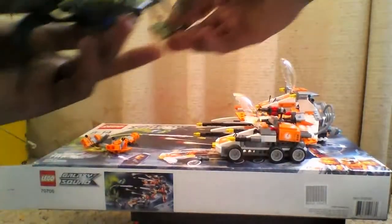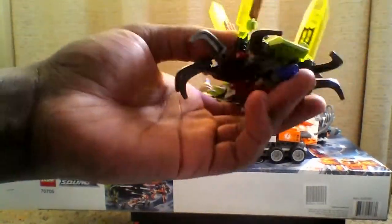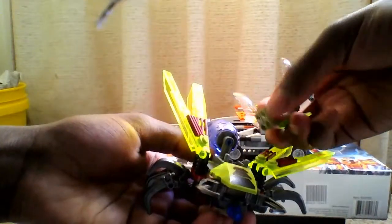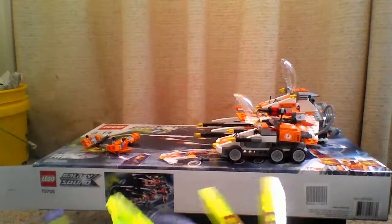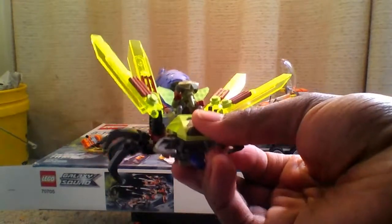Then we got some front claws — or front handlers. There are controls in here where you can actually put the bug guy in and make him sit. You can actually ride the Bug Obliterator like so. Pretty neat stuff.